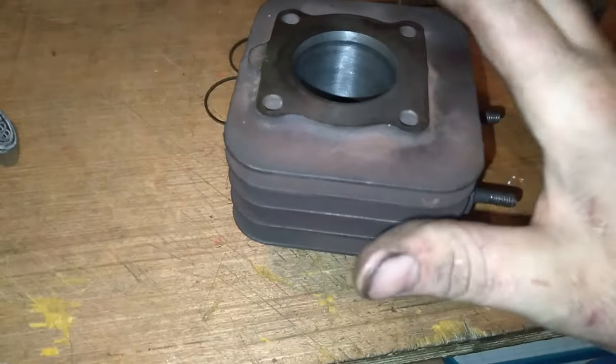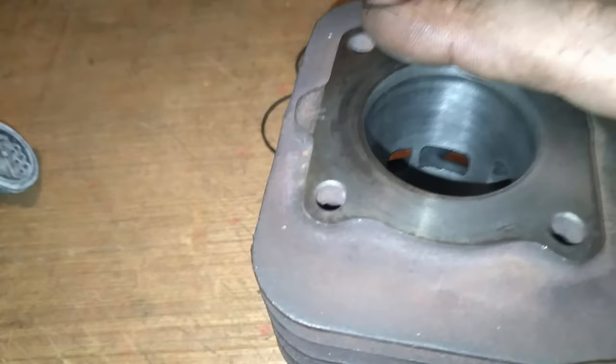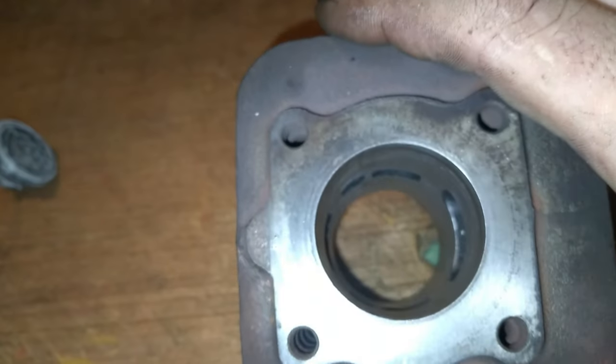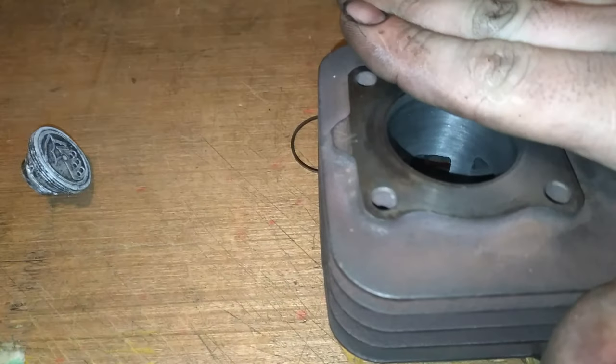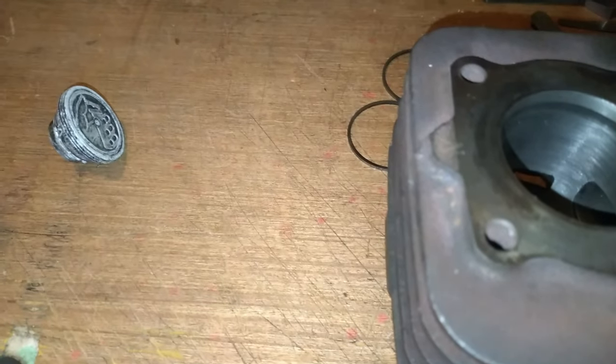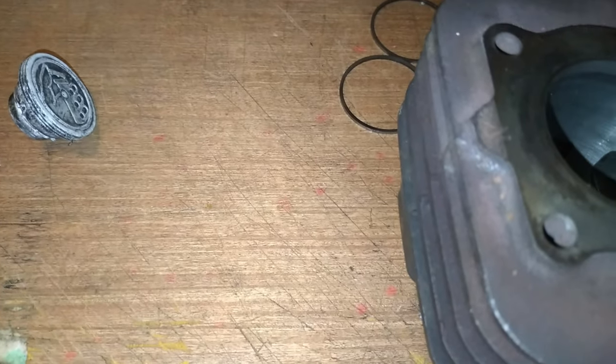Il va falloir que je passe la culasse au marbre avec du papier grain mille. Parce que les Piaggio, c'est monté sans joint de culasse. Je savais que sur les CPI ça se montait sans joint de culasse, mais je ne savais pas que les Piaggio scooters, c'était pareil. Donc je vais bien le passer au marbre de façon à avoir un plan de joint vachement droit — pareil pour la culasse. Là, j'étais obligé de partager ça avec vous, parce que même moi je suis sur le cul actuellement.